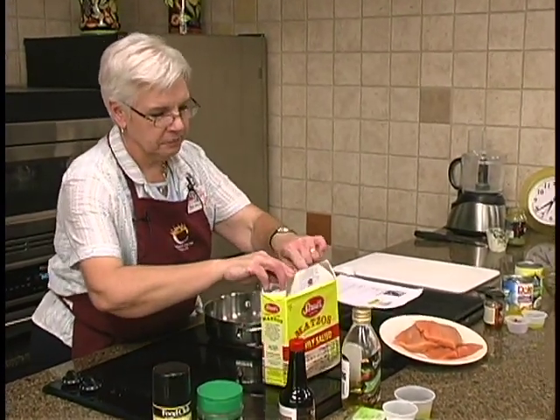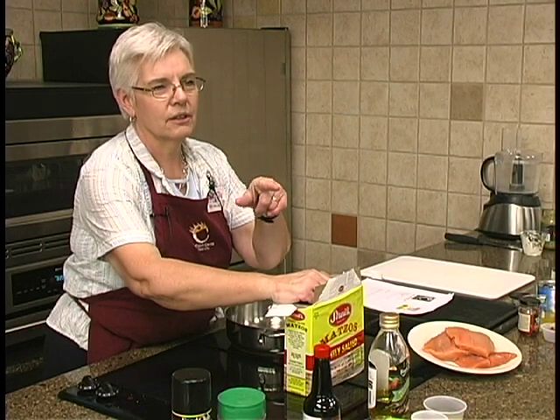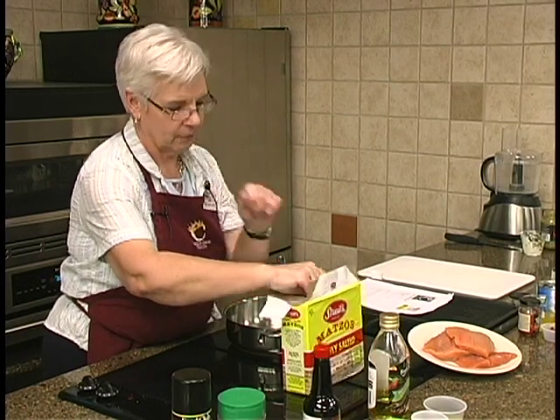I just thought for something different — David Light on the radio thought we were going to do a fish dessert, and I said, well, no, we won't.